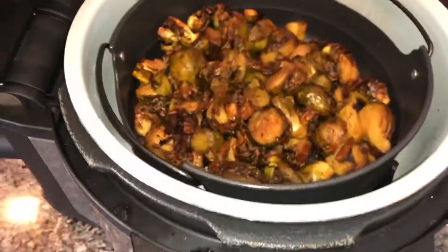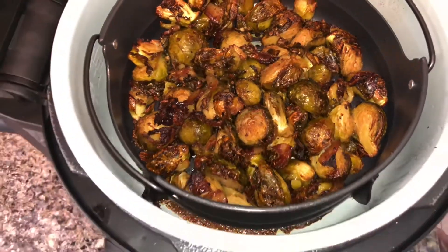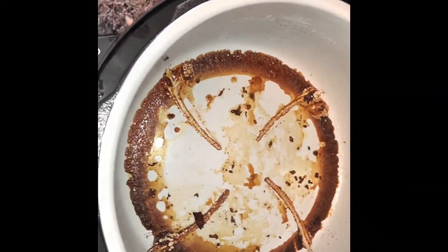Then I put it back in the air fryer to air fry for 10 more minutes. This is what it looks like — very crispy. I didn't have to use my oven and it was so simple. The bottom of the pan will have caramelization because of the honey, but it comes out super easy.